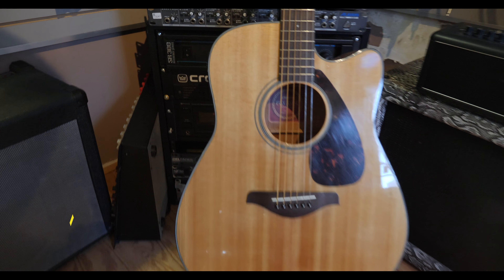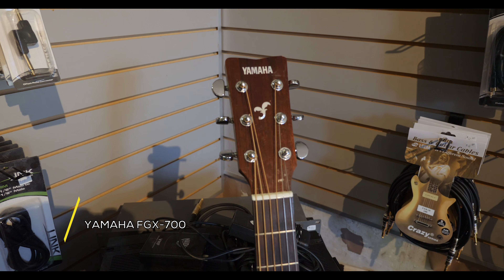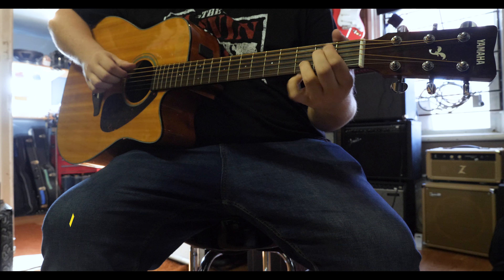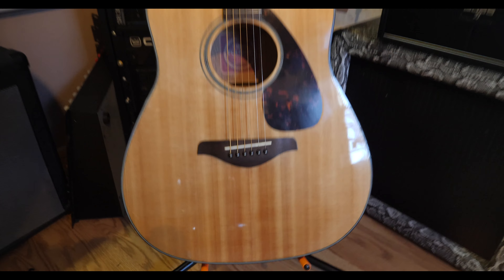But if you're in the market for a cheaper solid wood guitar, we also have this Yamaha FGX700SC. While this guitar was made in China, it still plays incredibly well and is actually quite a deal at our price. Yamaha makes quality products no matter the price range, and this one is no different.